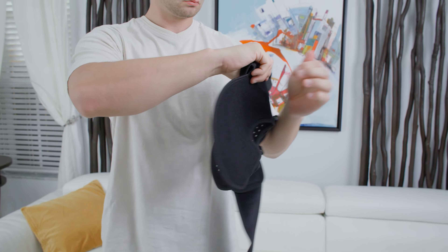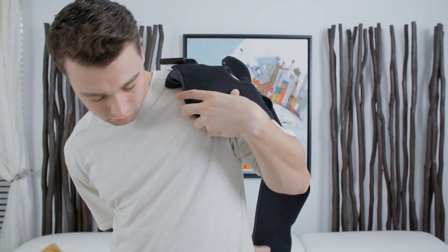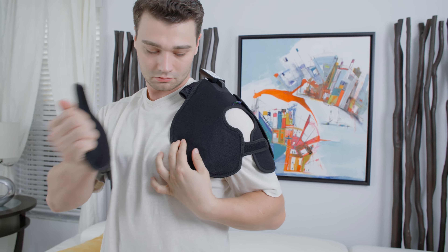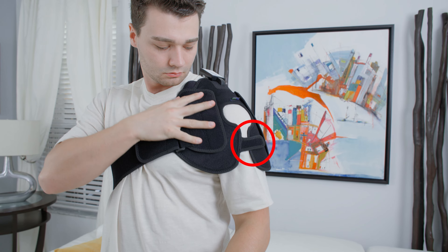To put on the shoulder wrap, place the pad on your shoulder. To hold the pad in place, wrap the strap from the back side of your device around your chest and velcro strap it to the other side of the pad. You can adjust the smaller strap on the face of the pad for shoulder width if needed.